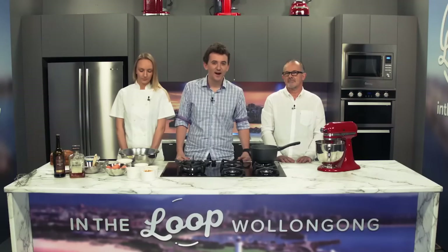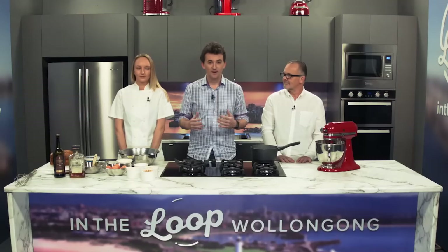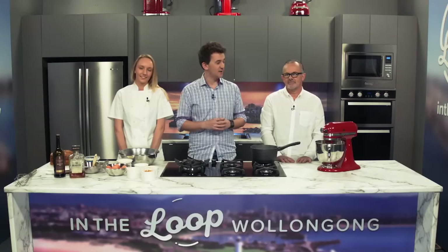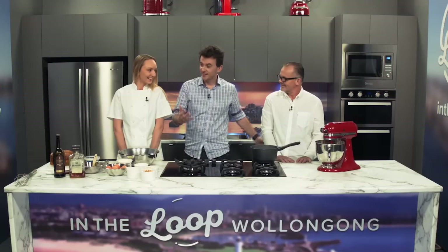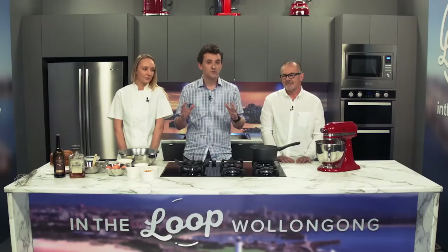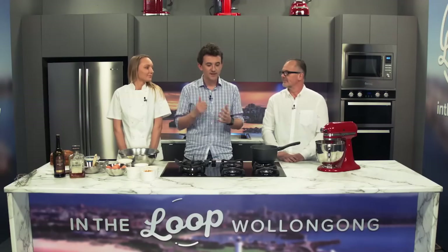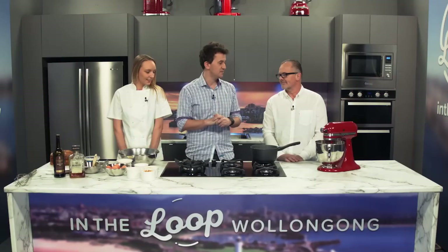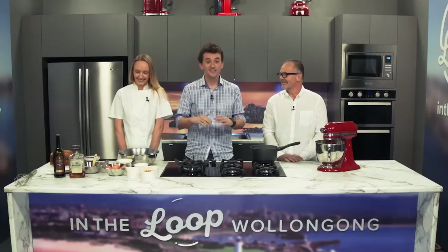Hey, it's Locky here from i98 and today we're in the kitchen with an absolute legend of the Wollongong food scene, Mr. Lorenzo. Good to have you in the studio. And you've brought along a special guest - this is Elise from Lorenzo's. I'm excited today because what you're going to cook for us is possibly your most requested recipe in the 17 years you've been in Wollongong. And this is a dessert, so I cannot wait to try this.